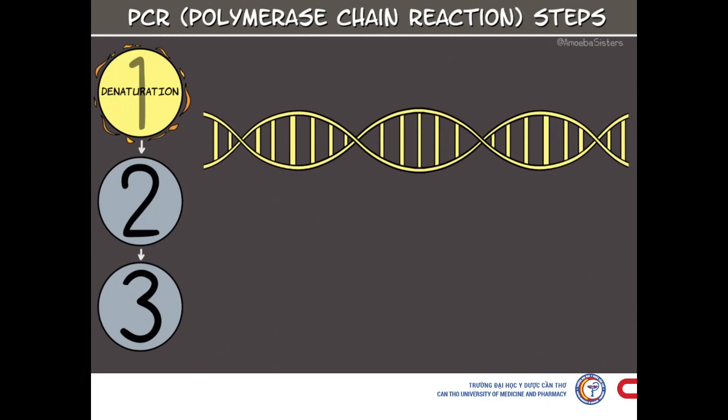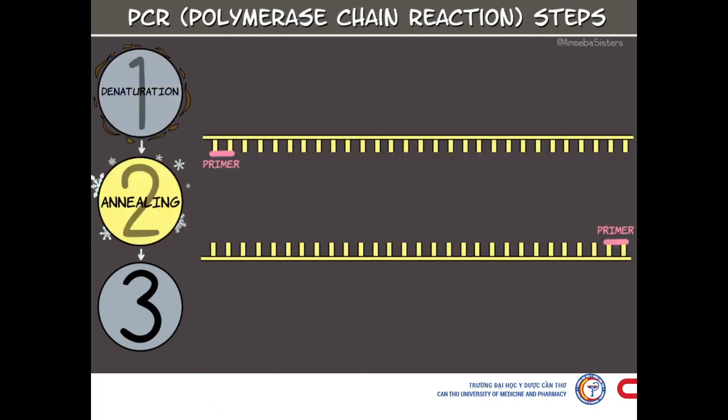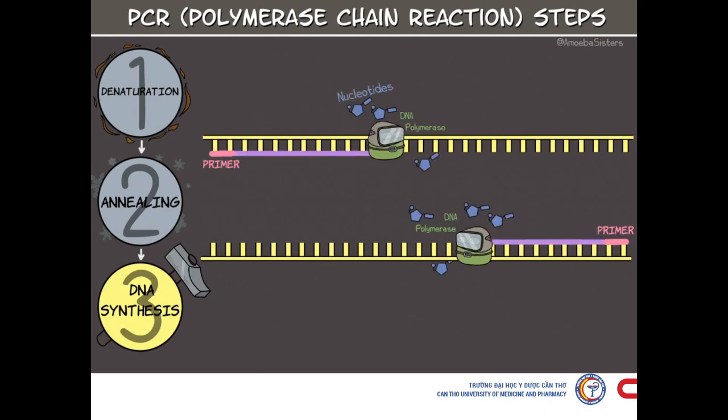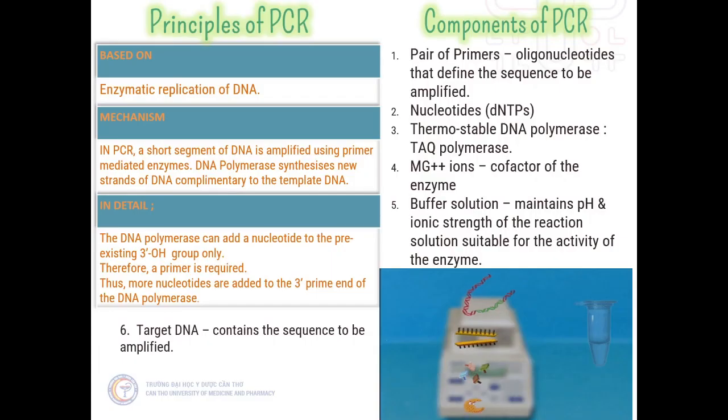Let us review the two important components of PCR. First, Taq polymerase. The DNA polymerase typically used in PCR is called Taq polymerase, named after the heat-tolerant bacterium from which it was isolated — the Thermus aquaticus bacterium. At temperatures at which human or E. coli DNA polymerase would be non-functional, Taq polymerase remains active, which is why it is used in this technique.